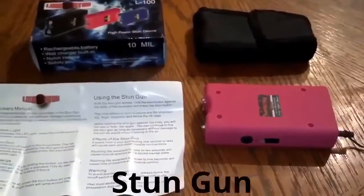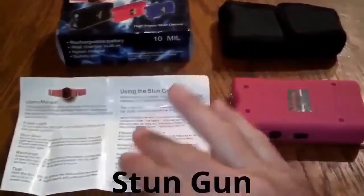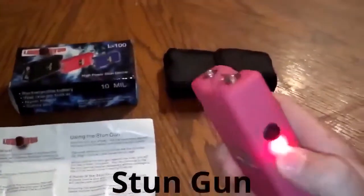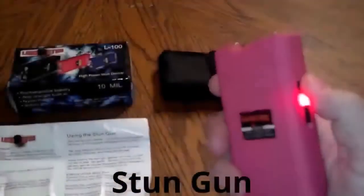Basically it's the same as our 7.8 million volt stun gun. It has the instructions on how to charge it, how to use it step by step. It has the flashlight on the first notch — it's really bright — and the next notch up is the stun.